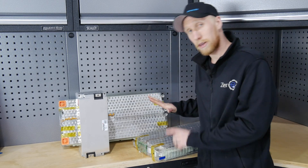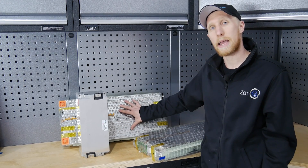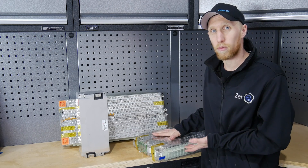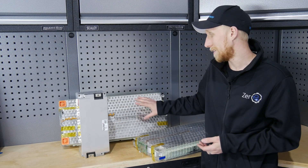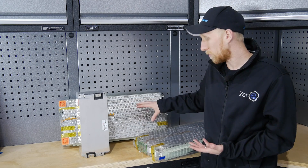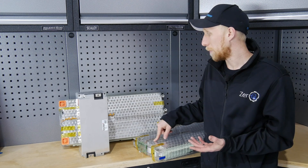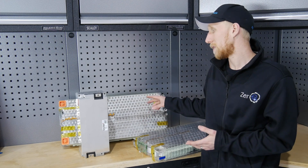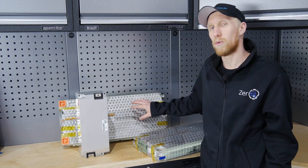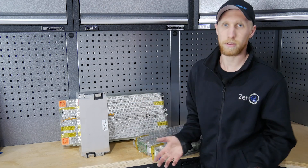Moving on, we have the 5.3 kilowatt hour Tesla module. Visually it's pretty much the same as the 6.3, but it only has two cooling outlets instead of four, and 444 cells instead of 516 cells. Weight difference is about 25 kilograms, so only a couple of kilograms difference. Pricing wise, you'll probably save yourself three to four hundred pounds by going for the 5.3 rather than the 6.3, because 6.3s are very hard to get hold of and everyone wants them.